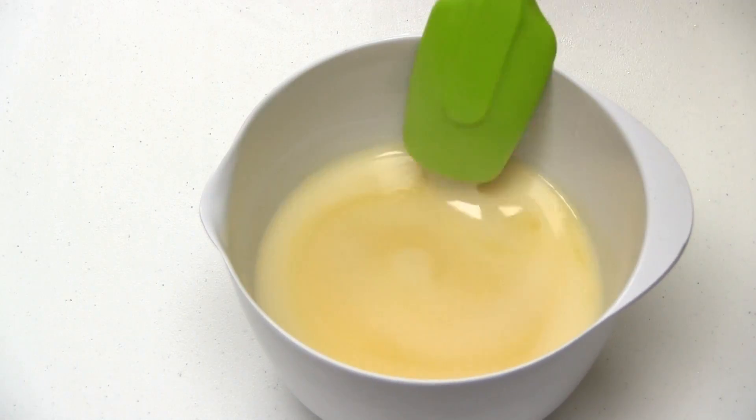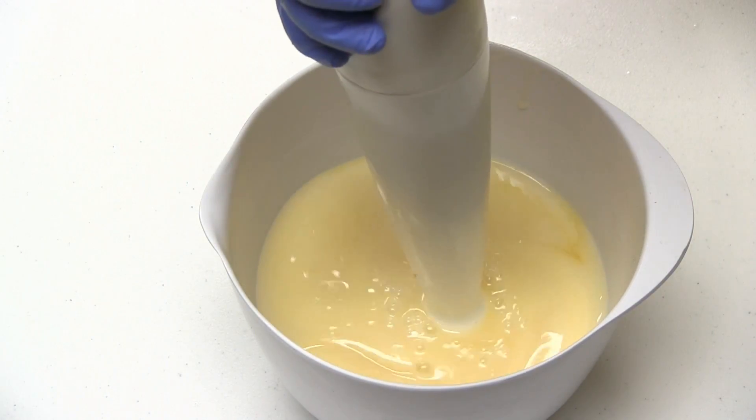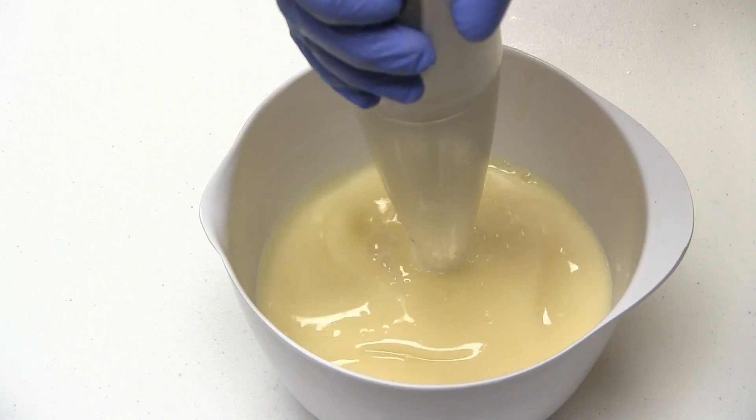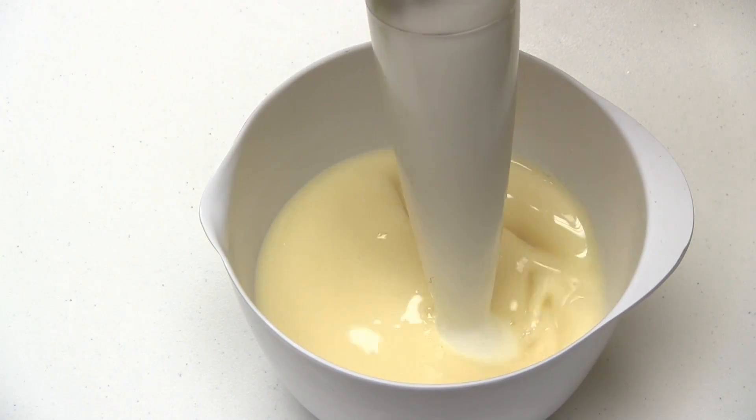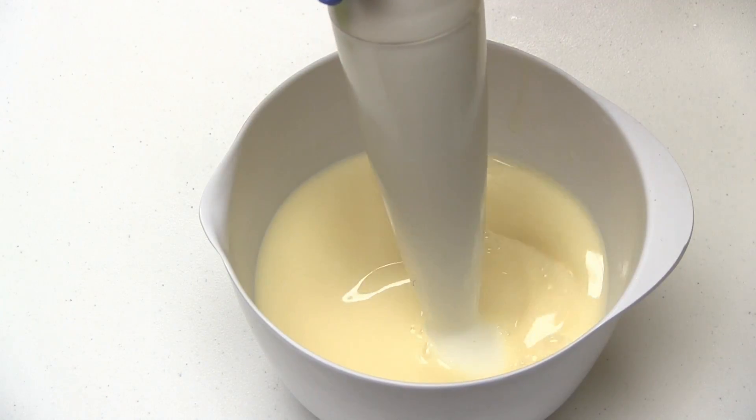Now, I'll be adding fragrance oil to my soap batter, mixing it with a stick blender, and observing how the fragrance oil affects trace. I'll also be looking to see if the soap riced, if fragrance separated in the batter, and how the fragrance performed in my finished soap. Bear with me while I beat the soap batter to bring it to trace.